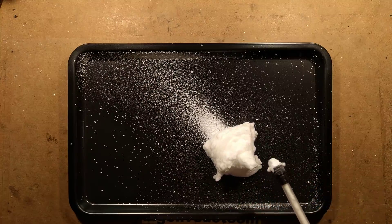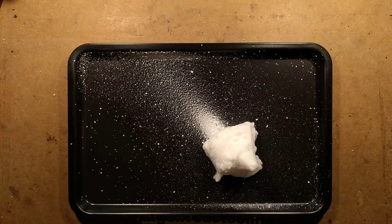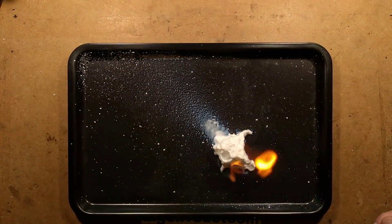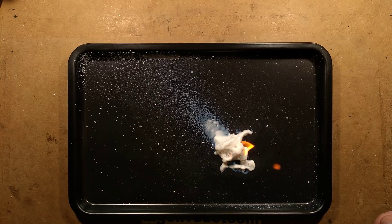It's worth mentioning that if I light this, it is very, very combustible. It's using something like butane as a propellant to actually get it out of the can.